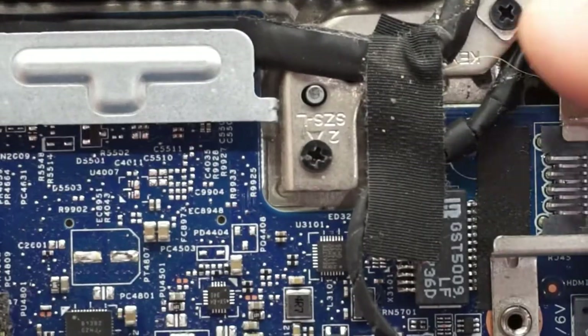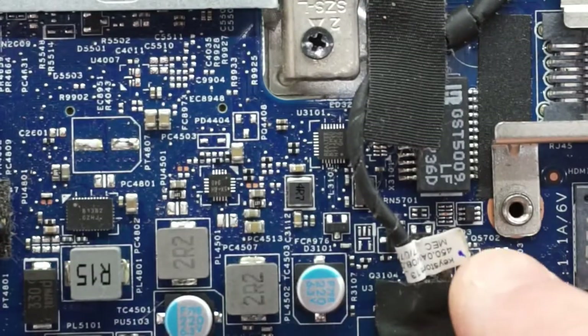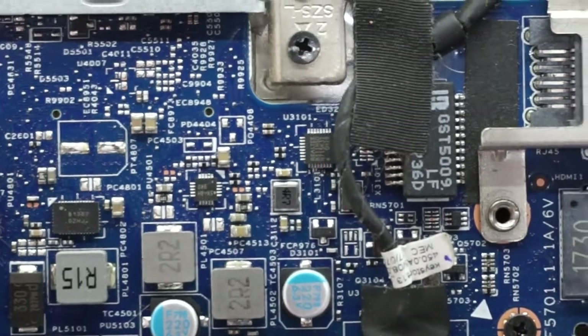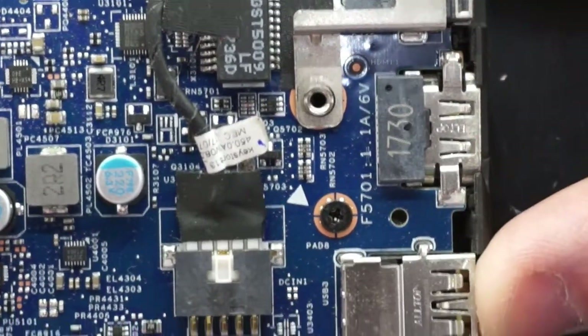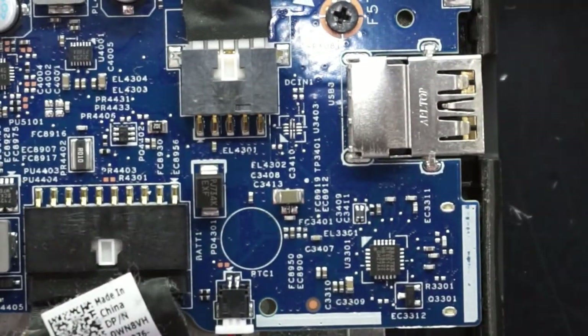Going over to the side here we have the charger jack, which is replaceable if it does get damaged. Moving further over we have HDMI out and USB. That's pretty much most of the internals of this machine.